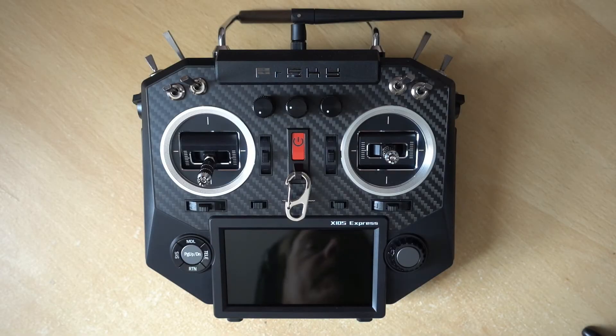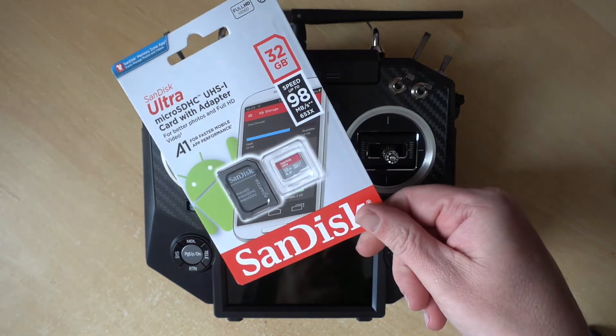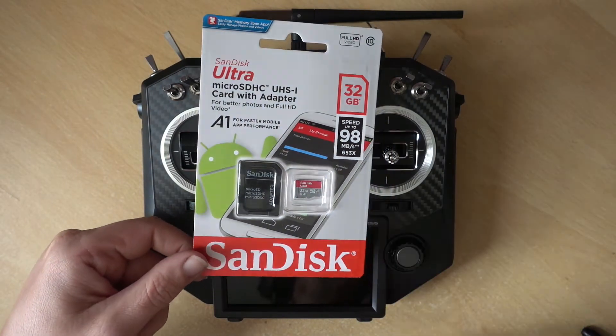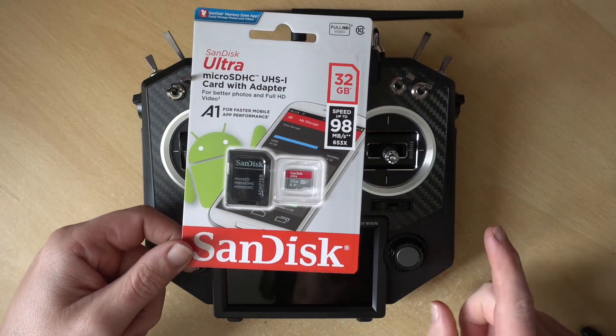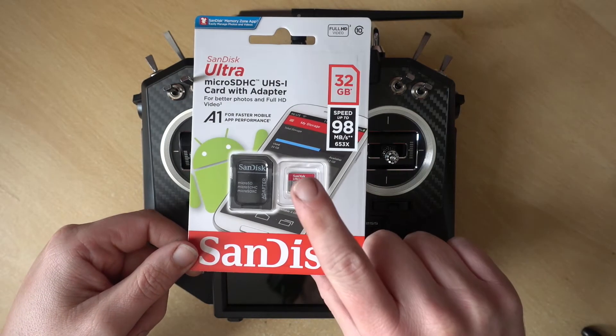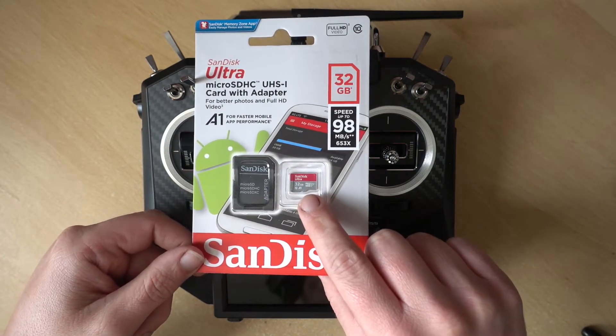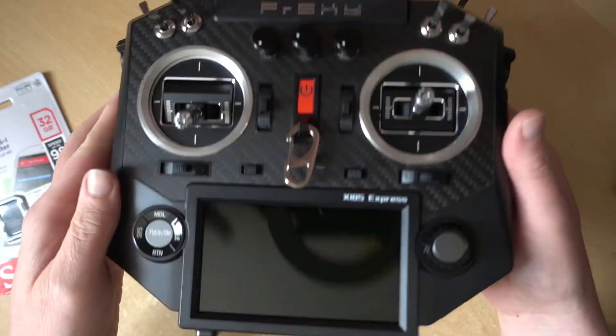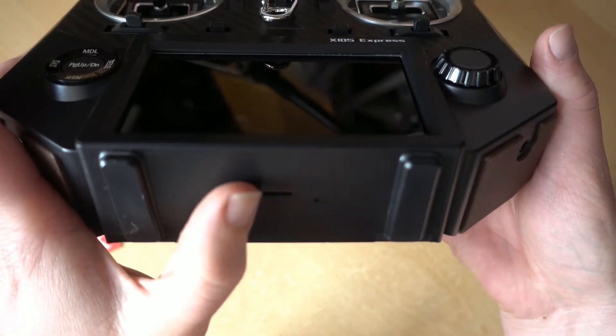Before we get started, we're actually going to need one of these — an SDHC microSD card. The reason you'll want one is because the Horus doesn't ship with one, and OpenTX needs an SD card. So the first thing we'll do is take this out and pop it in the slot at the bottom.